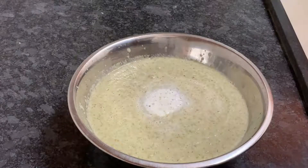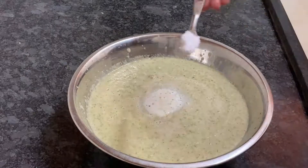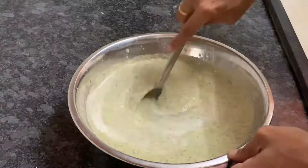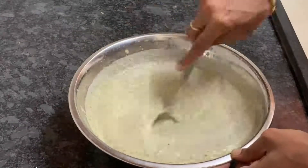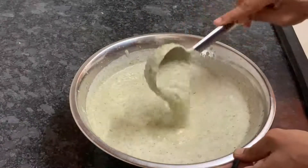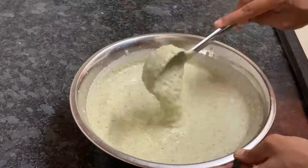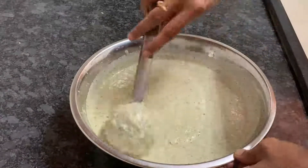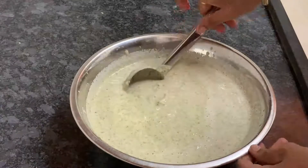Now add a little bit, add salt, add a consistency, add a dough. Then, we will make the dough and cut the coriander leaves. We will make the dough so that we will make it good and ready.